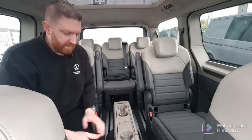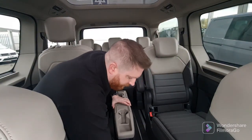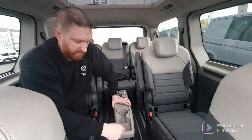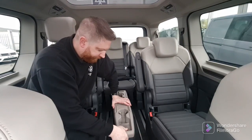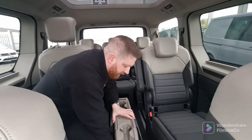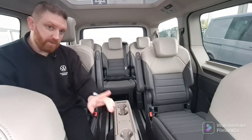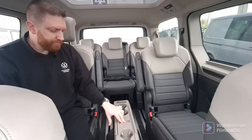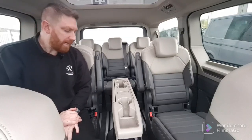Inside the table at the front you have a little tray where you can store some items — loose change or even use it as a bin if you wanted to. On the actual table itself you've got a push button in the middle, which can't be used in the front of the vehicle. All you do is press that and the table will come up.